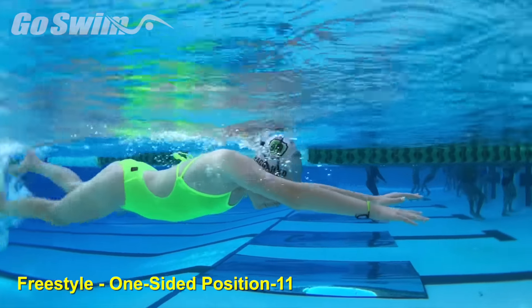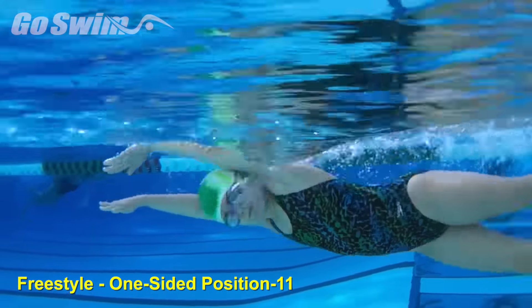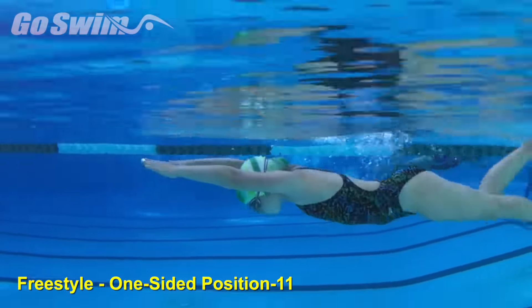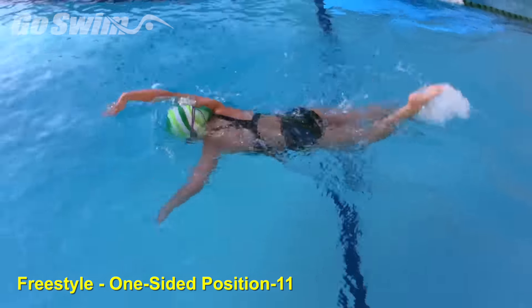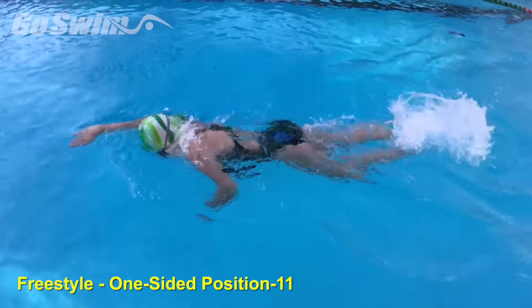How to do it really well — the fine points. Practice the drill with breathing to both sides. Once the swimmer can do the drill correctly, it's time to tell them to back off or let go of the complete position 11 after the breath.